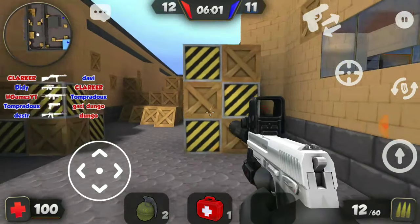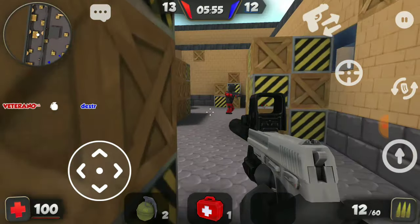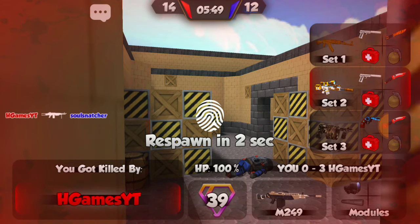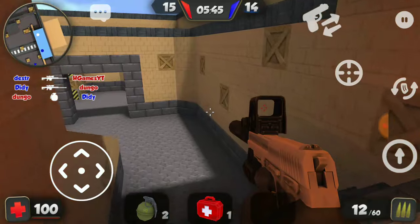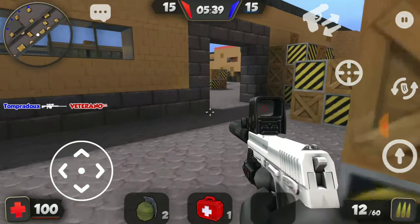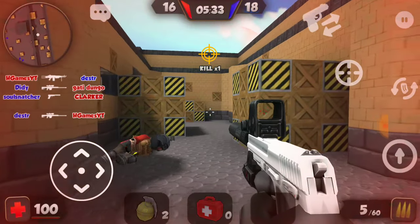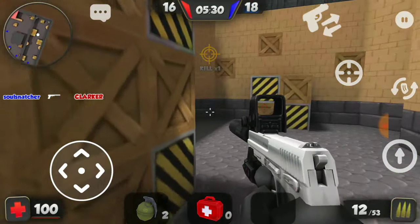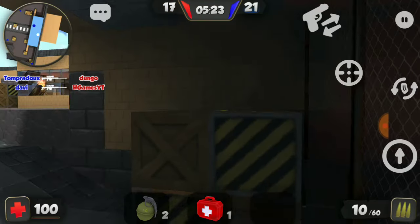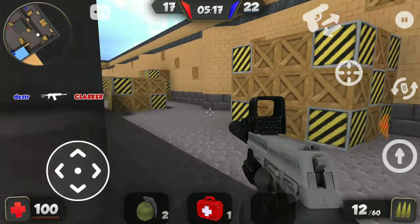I wish they would kind of match the skin of the customizations to the gun because it looks kind of weird when a gun has a certain skin but the customizations are a different color. I wish if the gun was camo, the customizations were camo; if the gun was x-ray, the customizations were x-ray — stuff like that, it would match more. But as you guys can see, if I do register the shots, it does get kills in about three shots with the combination of head and body shots.